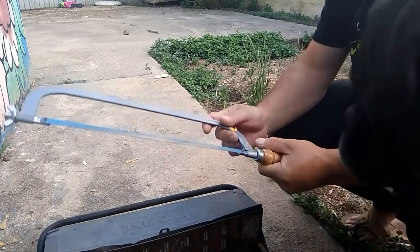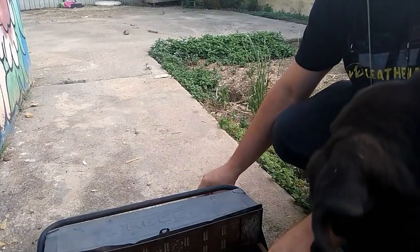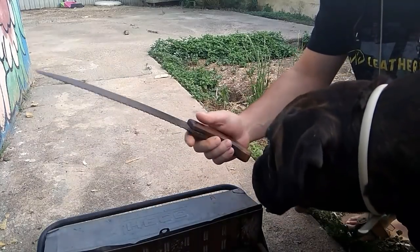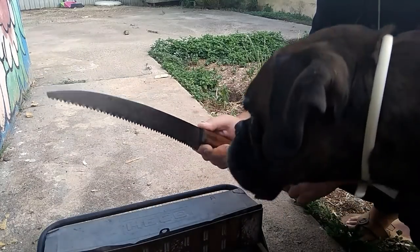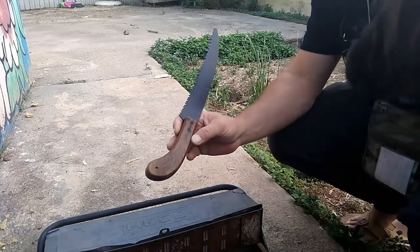Bueno, pues tenemos una sierra metálica, la sierra de arco, y tenemos una sierra de madera de las antiguas con su manguito.